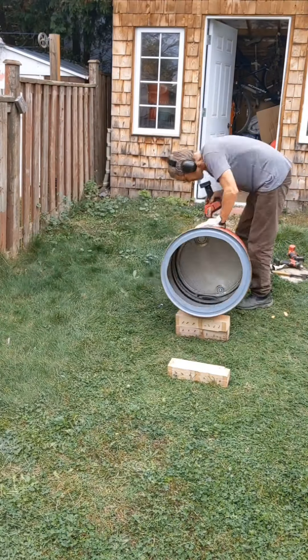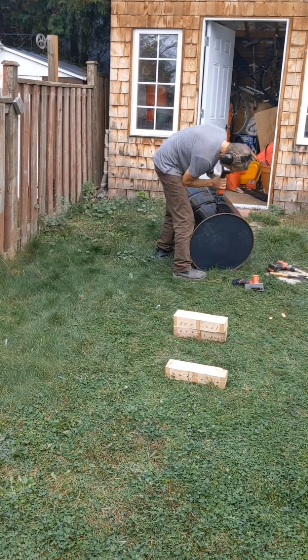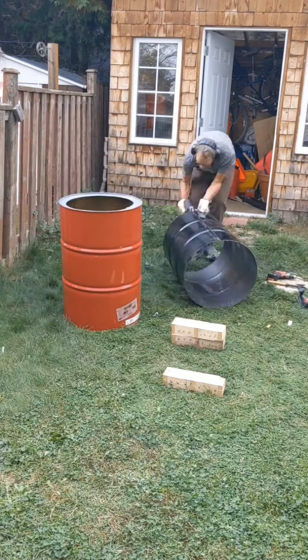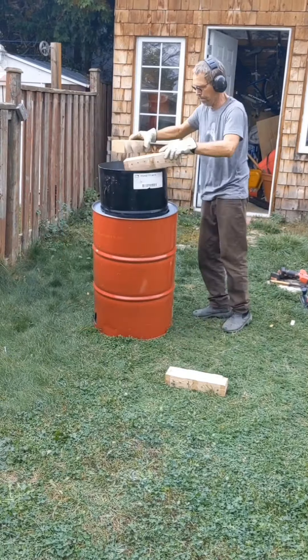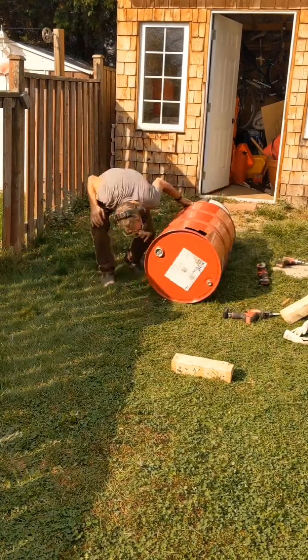I wanted to have a closed-in bottom so that I could collect nails and things that fall down through the fire. I made bent-in tabs along the bottom with a step in them to hold the bottom of the inner barrel in place.